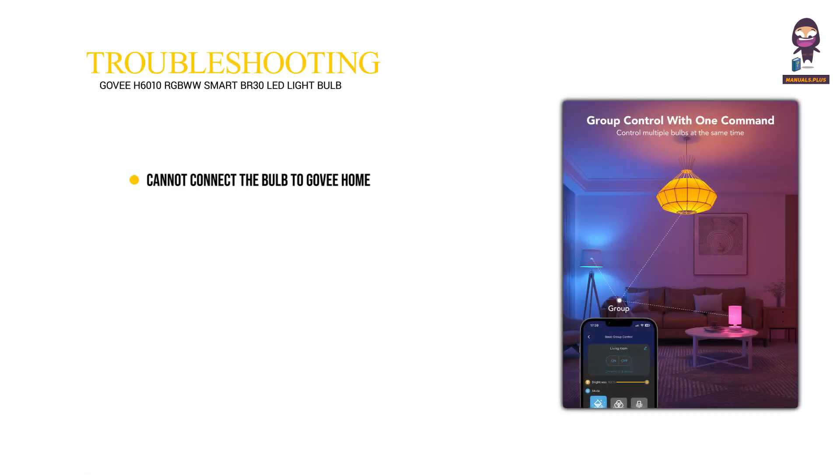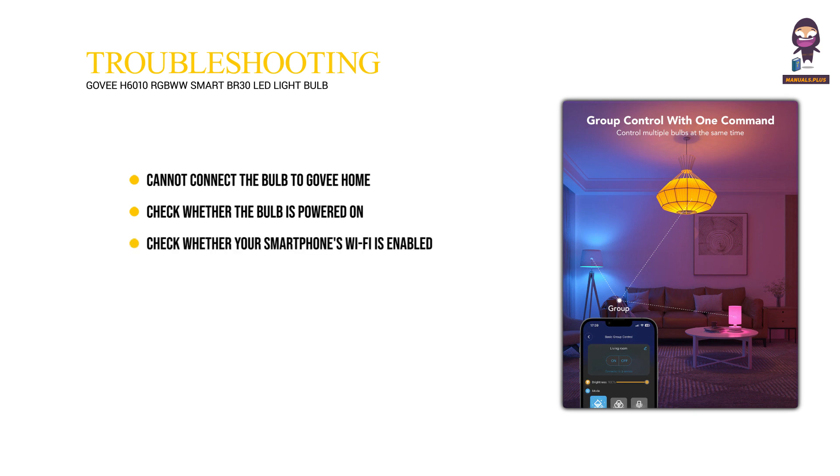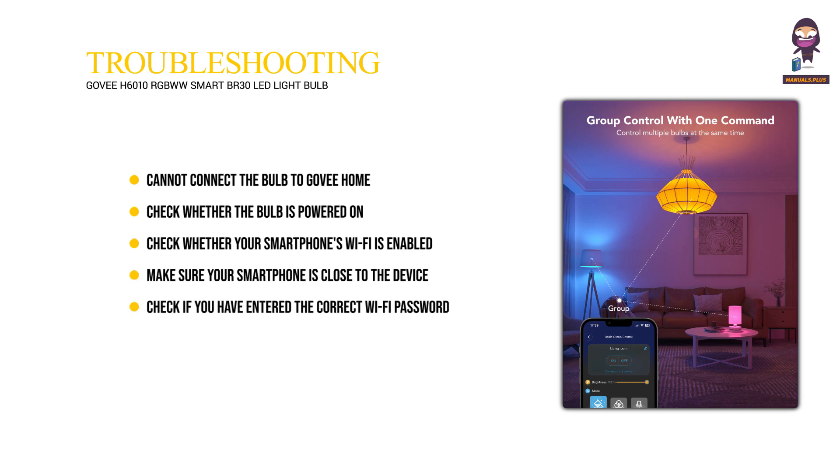Troubleshooting. Cannot connect the bulb to GoV Home: check whether the bulb is powered on. Check whether your smartphone's Wi-Fi is enabled. Please make sure the Wi-Fi connected to your phone is 2.4 GHz — the 5 GHz band is not supported. Make sure your smartphone is close to the device when connecting for the first time. Check if you have entered the correct Wi-Fi password during the Wi-Fi setup.